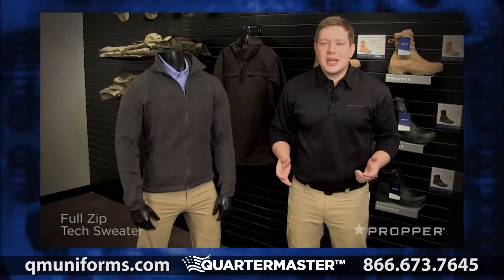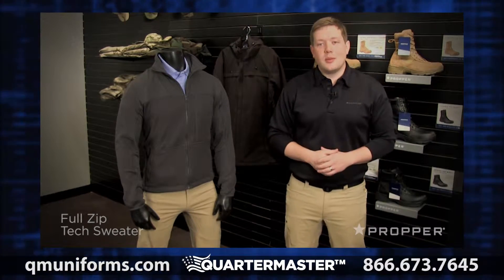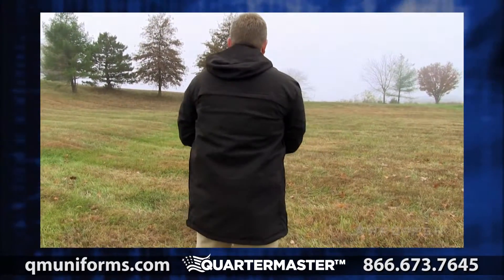If you're looking for an upgraded liner with a little more warmth and style, check out the full-zip tech sweater that also works within the parka. When you need warmth or protection from the weather, the stylish and professional 3-in-1 Hard Shell Parka has got you covered.